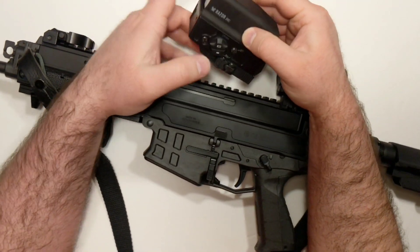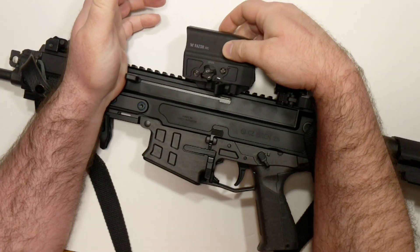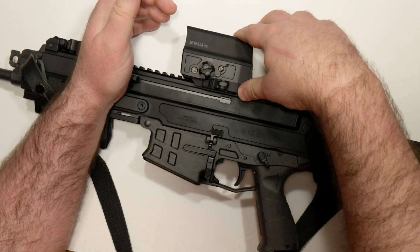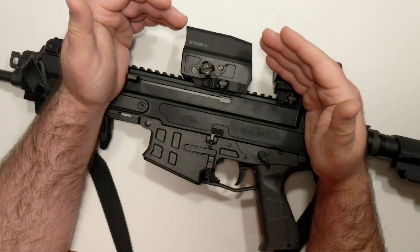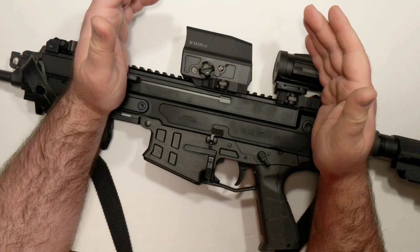My first impressions of this are very positive. It was very fast on target. The optics are very clear. The reticle is very clear as well — it does have pixelation like a lot of holographic sights do, but for a reflex sight it's totally fine for me. I have an astigmatism and it works perfectly fine when I've got my glasses on, so no problems there.